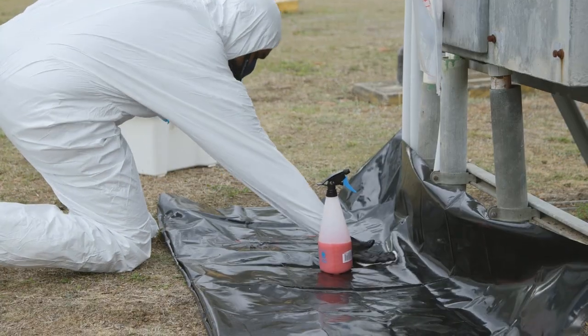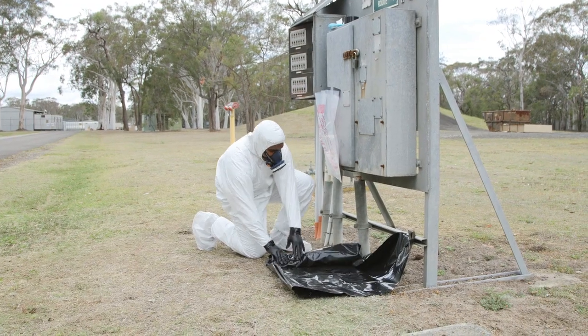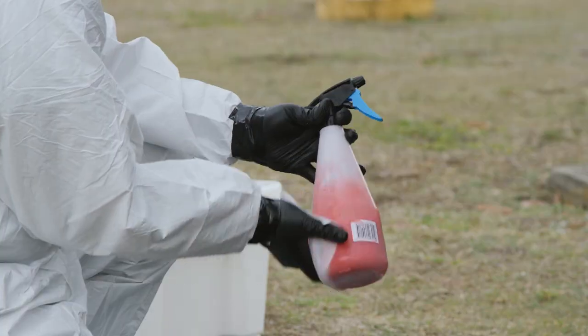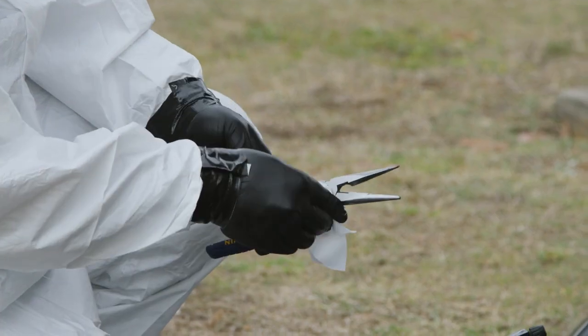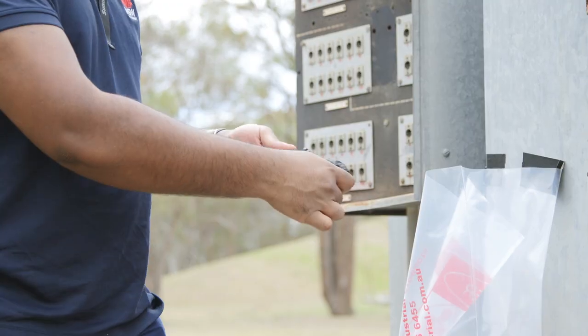Using wet wipes, wipe up any remaining debris. Fold up the plastic sheeting, ensuring any debris is contained, and dispose of it safely. Wipe your hand tools and decontaminate before placing all used plastic, PPE and wet wipes into a waste bag.